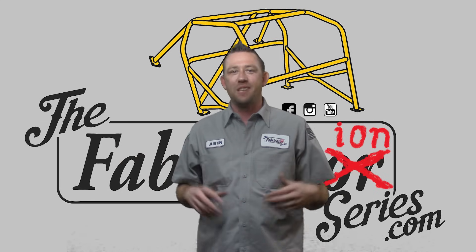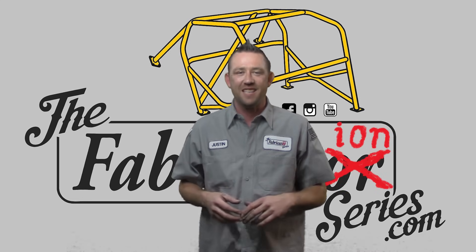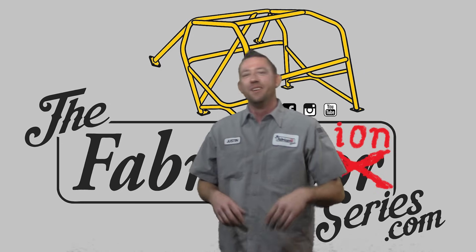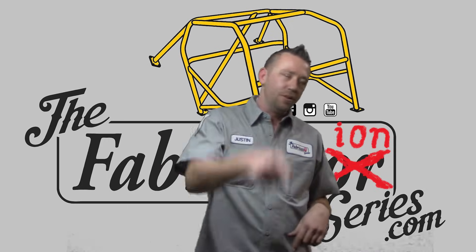I want to thank you guys for watching as always. Don't forget to subscribe to the Fabrication Series YouTube channel for more really awesome content. And yes, if I have to revisit this one again, I'll revisit this one again. We'll see you guys on the next episode. Make sure you check the description and the links and all the rest of that good stuff. Have a good one, bye-bye.